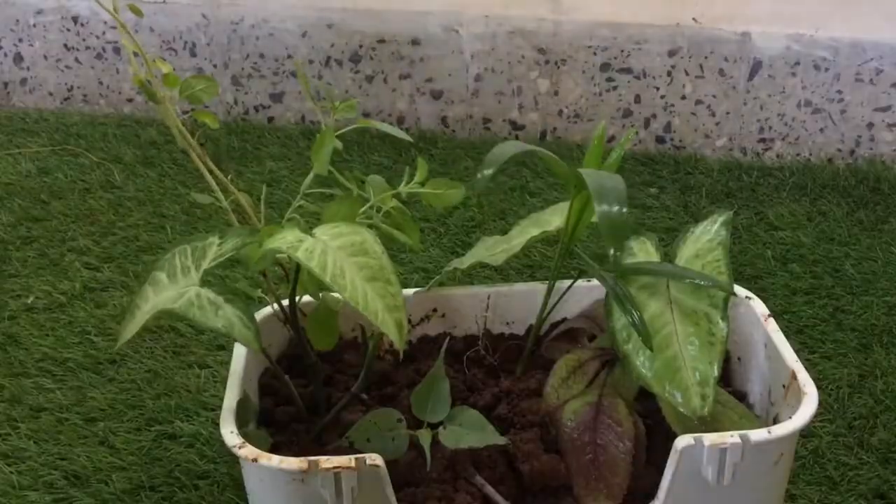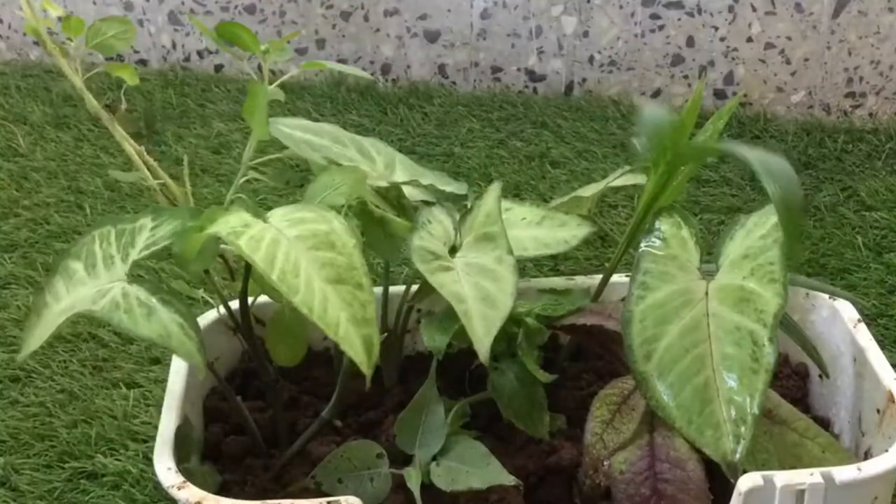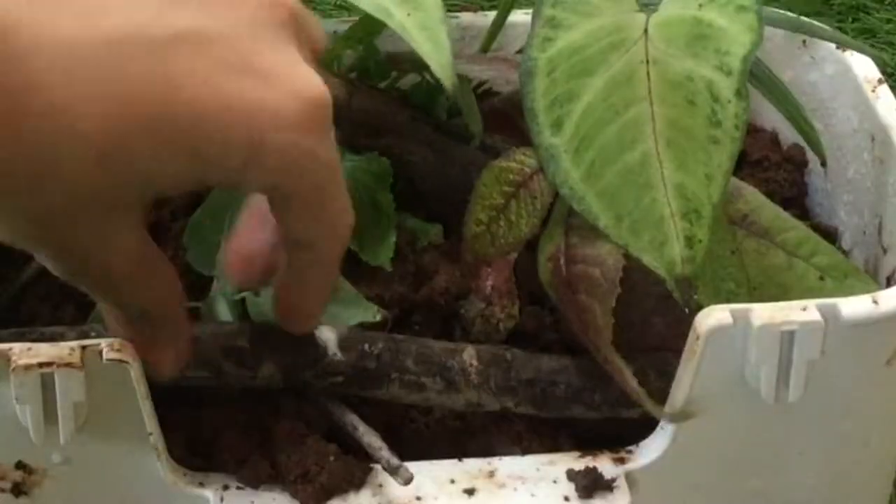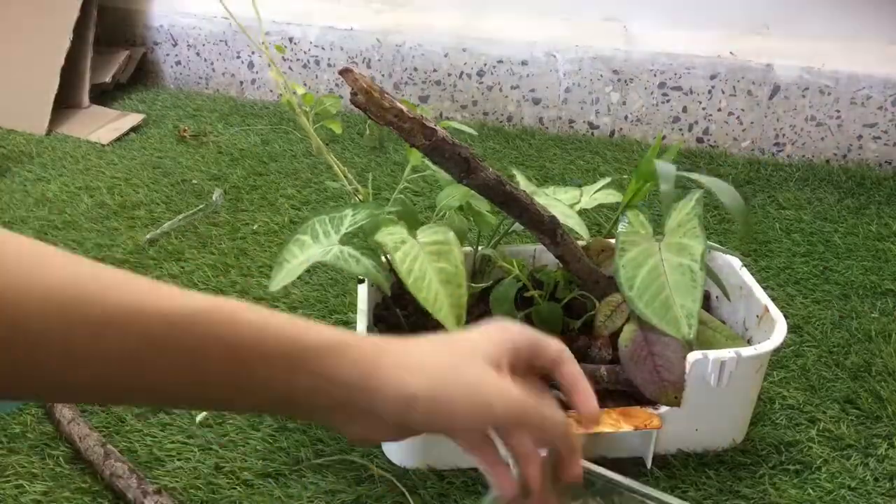Another osmium or holy basil was added along with an arrowhead plant. I added this branch of albizia and one more. Dried ceraka leaf litter was also added.